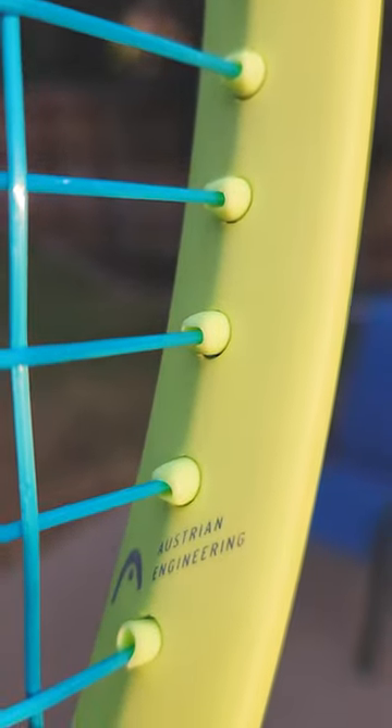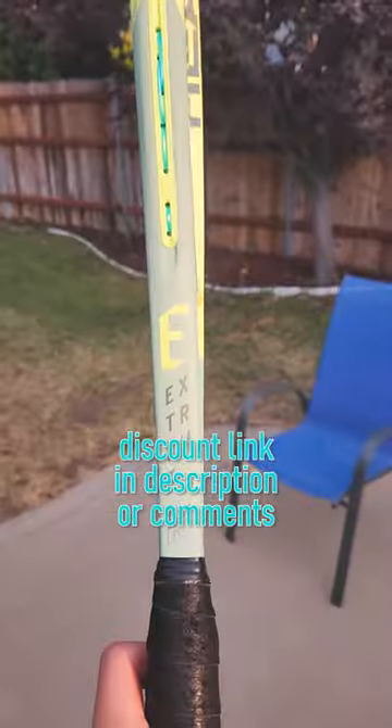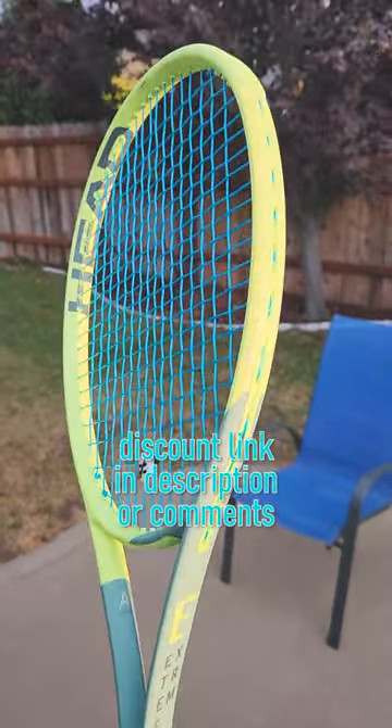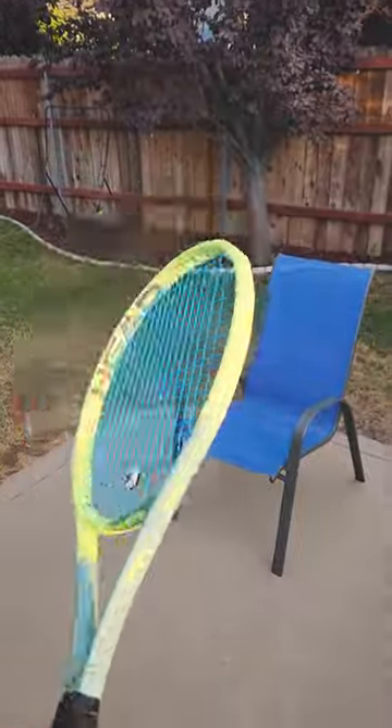I've got Restring Zero strung up in here — 17 gauge at 48 pounds, which should be just about right. Hoping this racket gives me a cool blend of control, but still spin and some power.